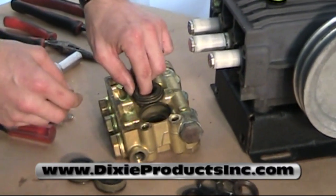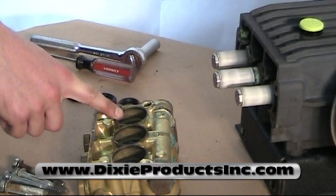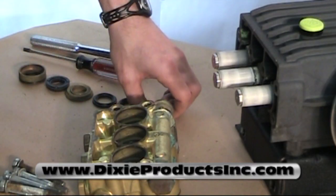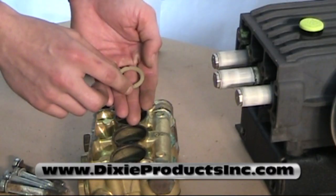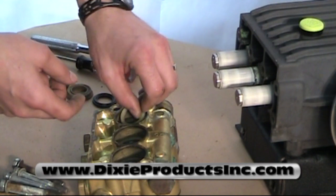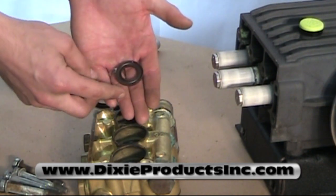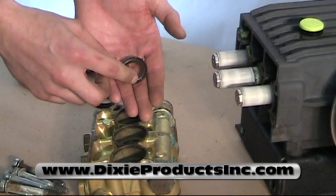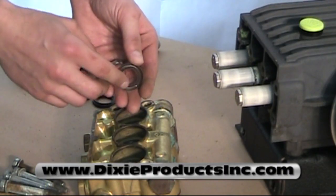Once removed, reinsert the new seals into the W92 pump. First piece is the plastic ring, called the head ring. It has a beveled edge and a flat edge — the flat edge goes down. Next is the high pressure seal. It also has a beveled edge and a rounded edge on the top — the beveled edge goes down.